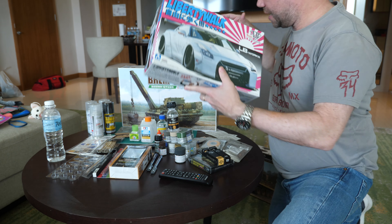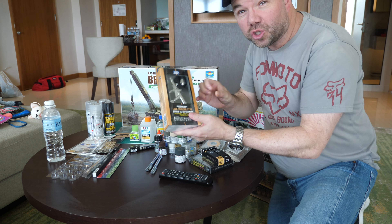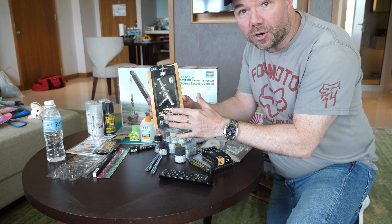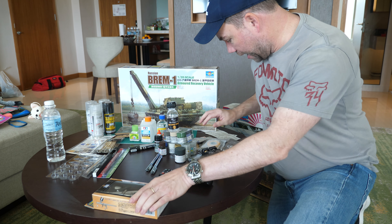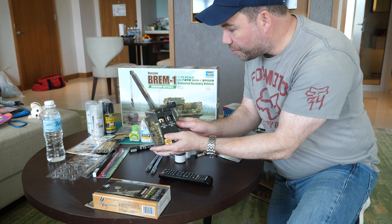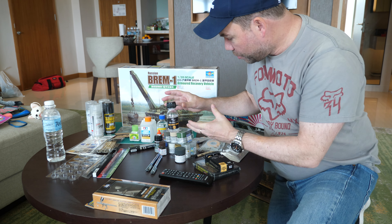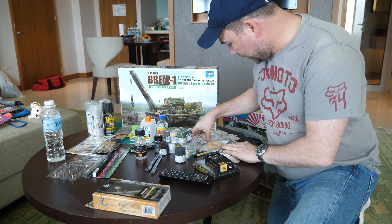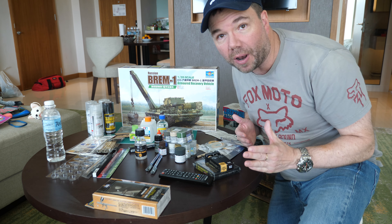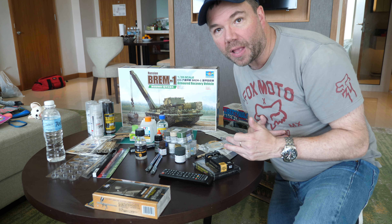We've got lots of purchases that we made out there and we need to get some essential equipment — this will also be in a review. Another Procon Boy trigger action airbrush that I picked up in Japan, and mainly we've got supplies including oil paints for weathering, which is going to finish off our build of the Grumble. We've also got some other paints and plenty of masking materials — nothing too special but essential supplies.